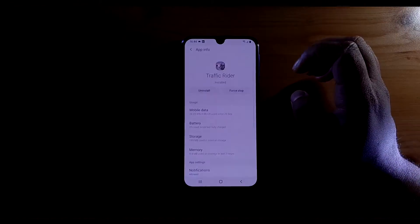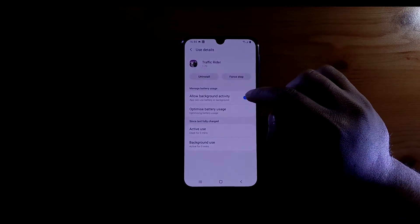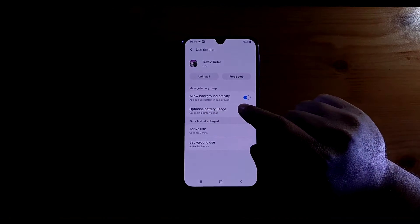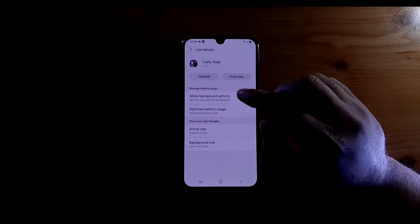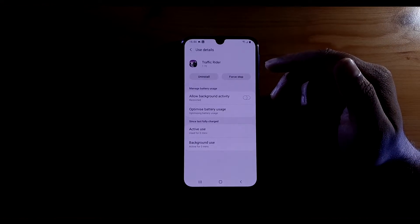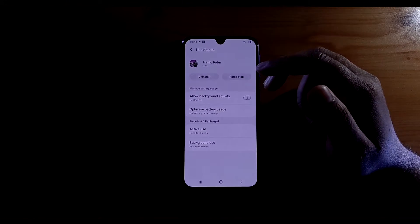The third option: long press on the application again, click on App Info, go into Battery, and right there you can see it says 'Allow background activity.' You can restrict the background activity for this app by clicking on it — this will disable the background activity of this application and it will be restricted thereafter.